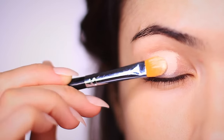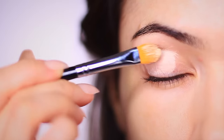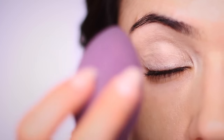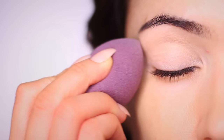Now for mature eyelids, some of these primers can add some weight to the eyes. So to counteract that, I would use a damp sponge to blend this out. This is going to do two things: it's going to remove any excess product from the eyelids so it won't weigh it down as much, but it also won't compromise on the coverage that you're getting from your primer. It also just feels really soothing on the eyelids, which is a bonus.